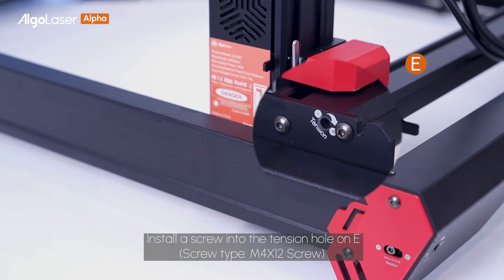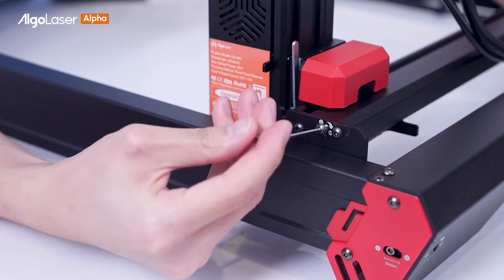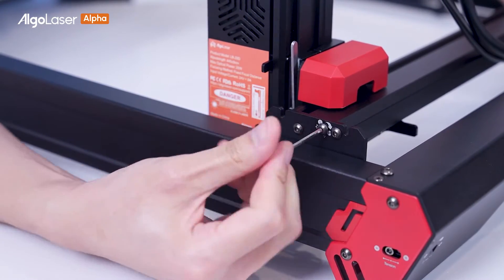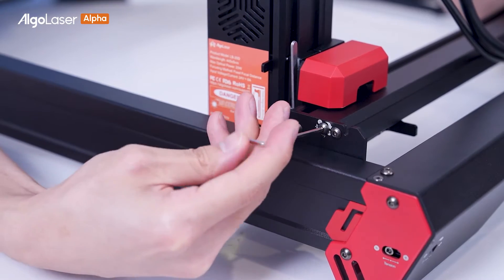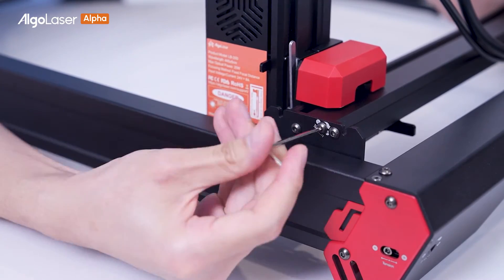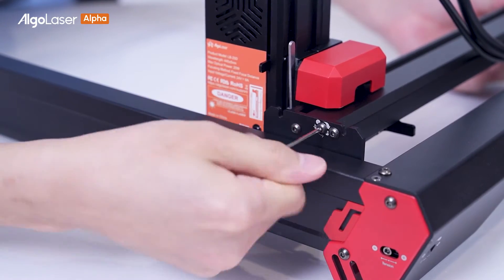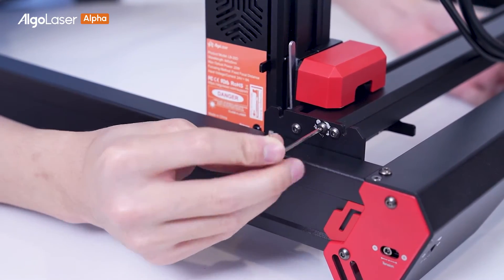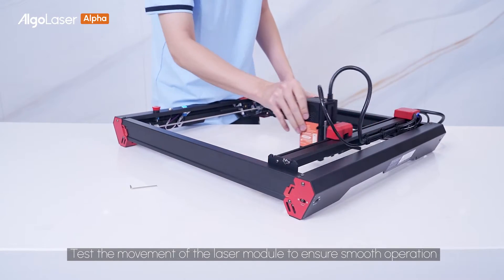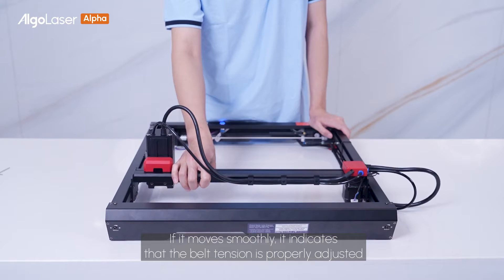Install a screw into the tension hole on E. Test the movement of the leder module to ensure smooth operation. If it moves smoothly, it indicates that the belt tension is properly adjusted.